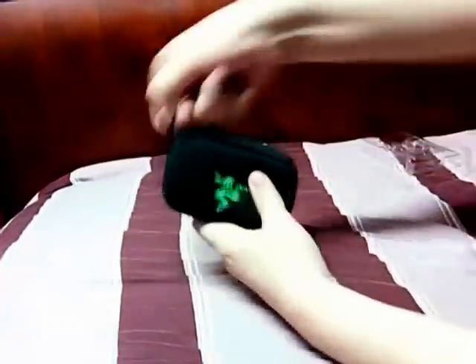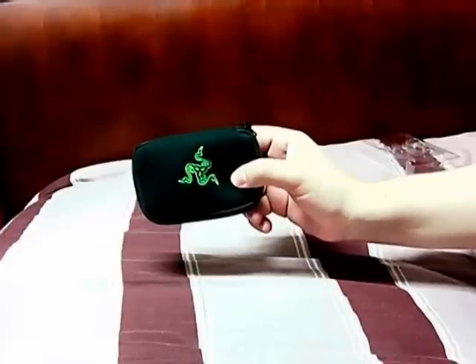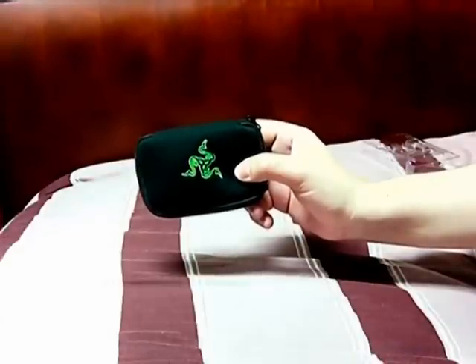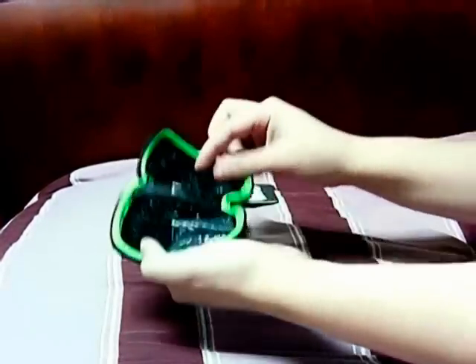There you go, you're set. And this is the unboxing video for the Moray Plus. I might do a sound test for the microphone, but we'll see. Actually, let me try and do that on the run right now.